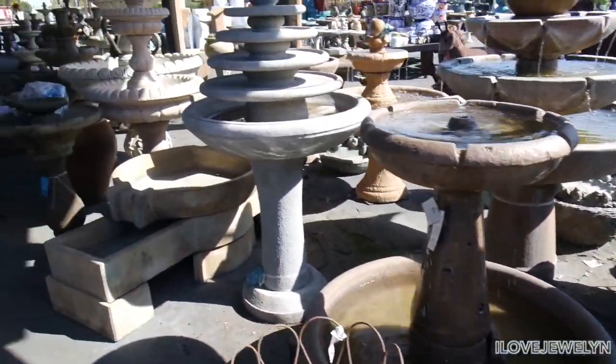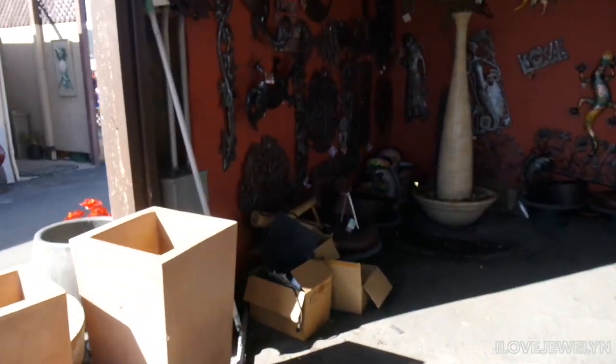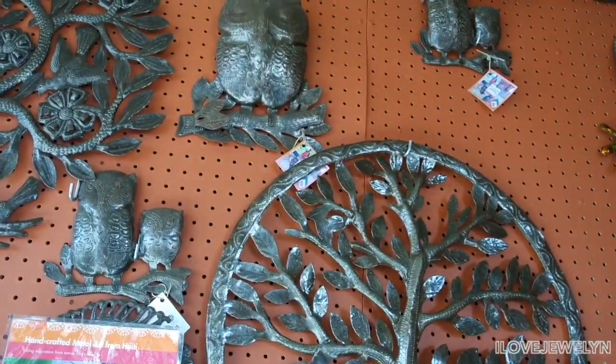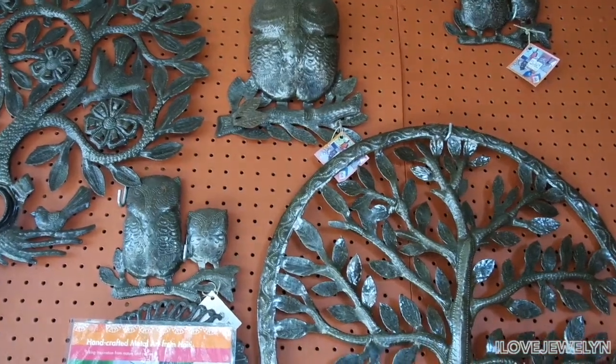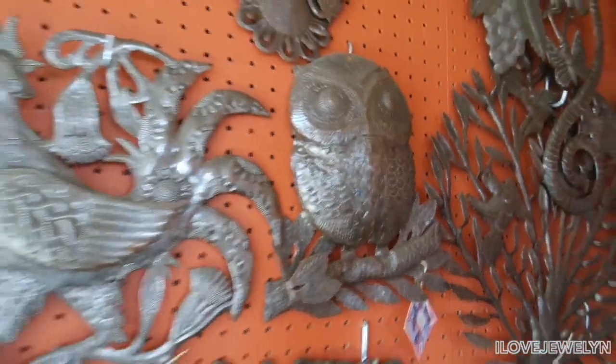I love water fountains. Oh, this is an interesting one — I've never seen this shape before. Oh my goodness, look at that owl up there! All three of them are super cute. I don't know what the prices are, but this middle one — oh my goodness, I would love to have that. How much are you? $50 for this owl. Definitely gives me vintage vibes. I love that.